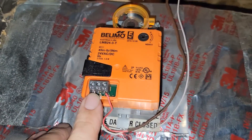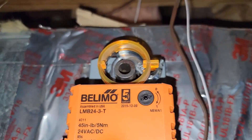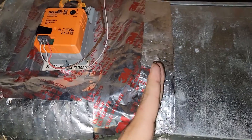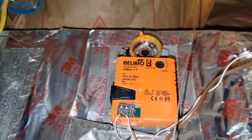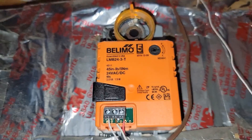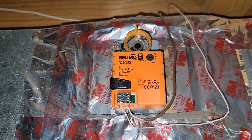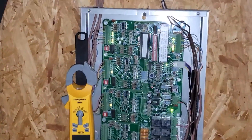This is zone damper number one — you can see we've got three terminals here and it's in the open position. You can see how the arrow is pointing this way, meaning the damper is open. If it were in the other position it'd be closed, but it's open, so it's powered open. Zone two is in the closed position. Zone three is also closed. Dampers are working well. Zone panel is working exceptionally well, so we're in good shape.